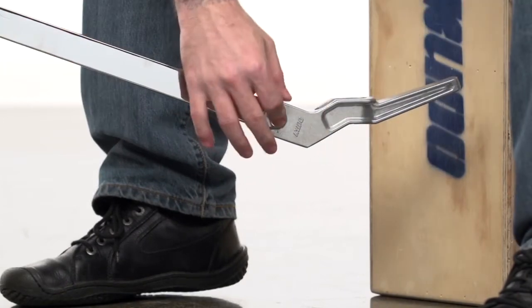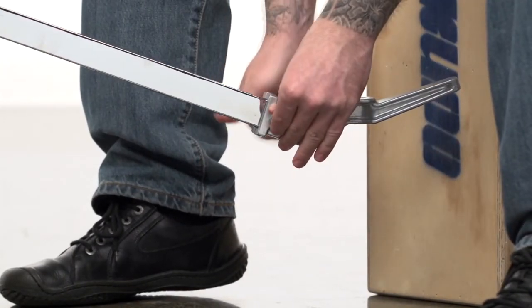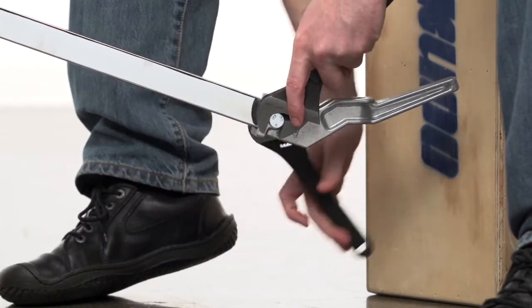Just mount the pegs so that the indented channel faces up, with the included bolt. Tighten with a wrench until snug.